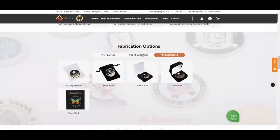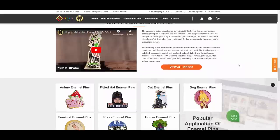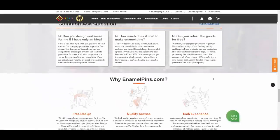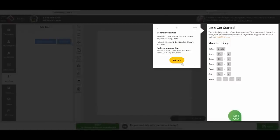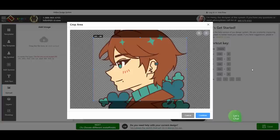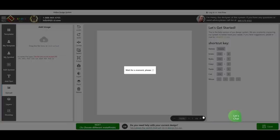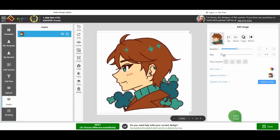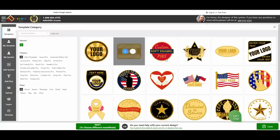You can have different clasps or the packaging customized to your liking. They also have a video on how the enamel pin is actually made. Next up, they have a website interface to help you make your designs. There are a bunch of different assets already on there, but you can also import your own design. If you have any issues, you can contact their staff and they can help with any design issues or general troubleshooting.